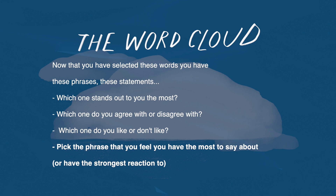Now that you have selected these words, you now have these phrases, these statements. Which one stands out to you the most? Which one do you agree with or disagree with? Which one do you like or don't like?